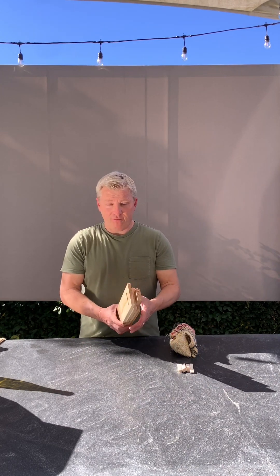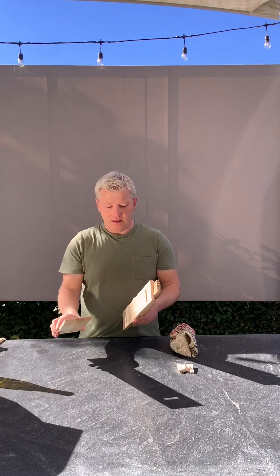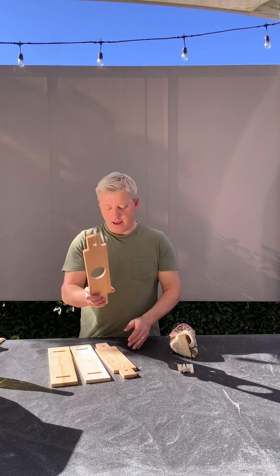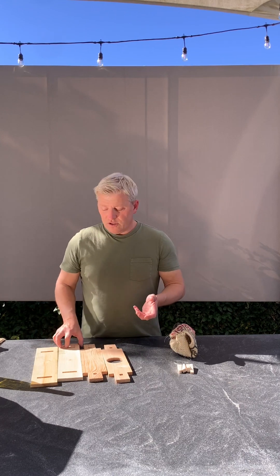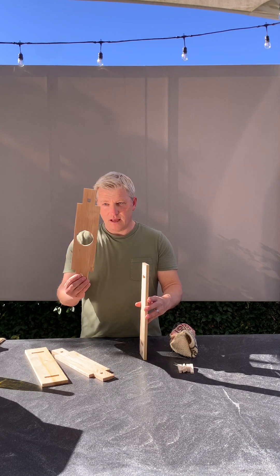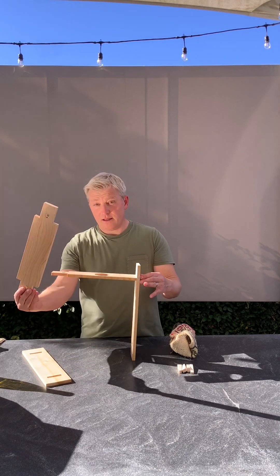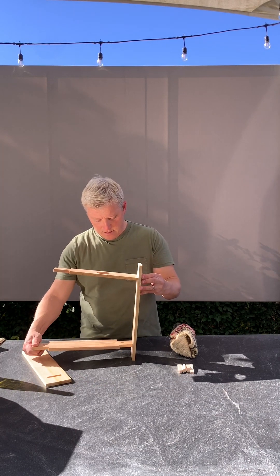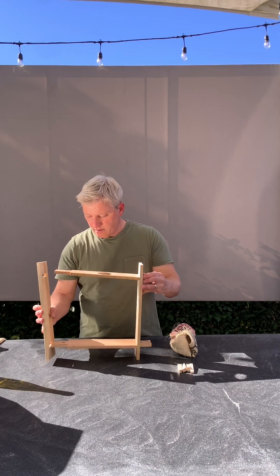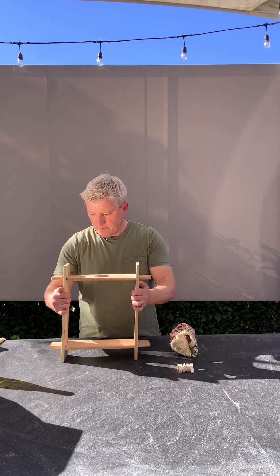When you get the kit you're going to have four pieces of wood like this, 16 inches long — two that look like this, one looks like that, one looks like that. So the first thing we're going to do is take one of these and slide it in there, take the other one and slide it in here, then take the other side and pop it on like that.